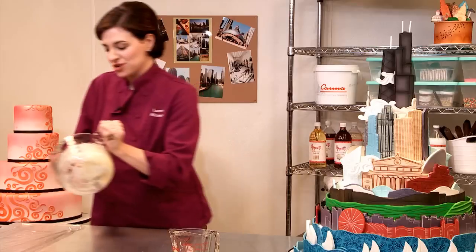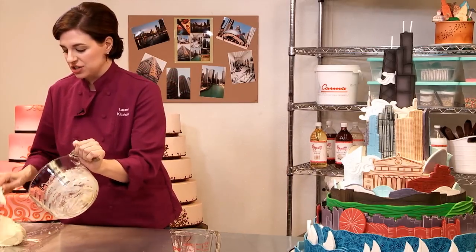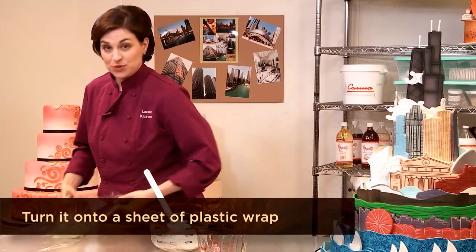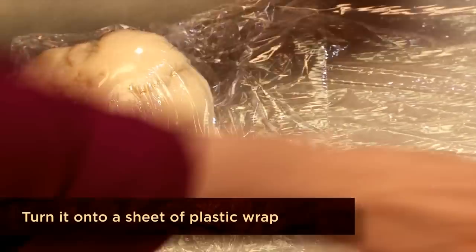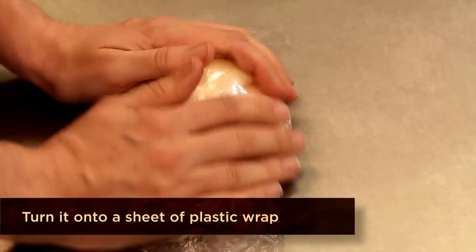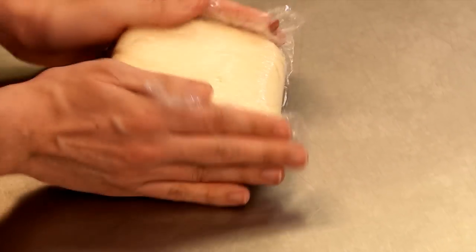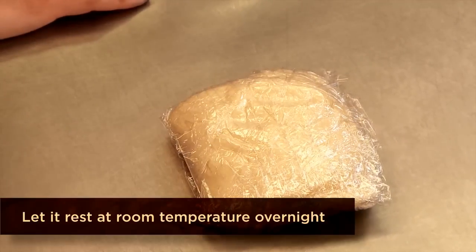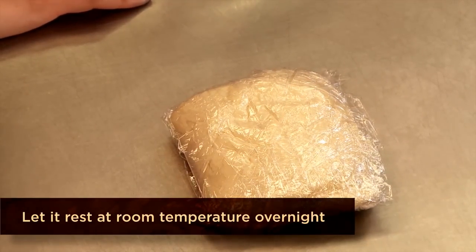Now we'll turn our chocolate out onto a piece of saran wrap, folding the saran wrap over the modeling chocolate and pressing all the air away. By tomorrow, this modeling chocolate will be ready to knead into a soft, pliable consistency.